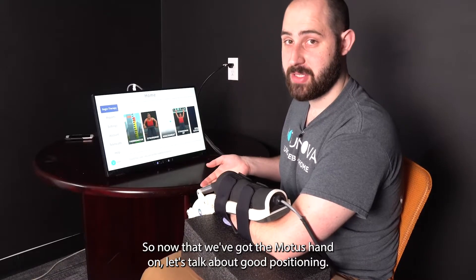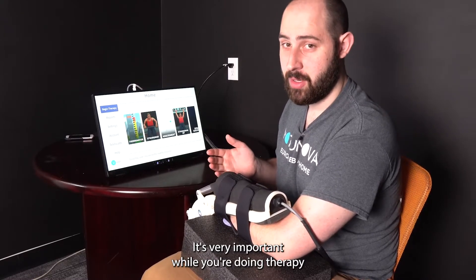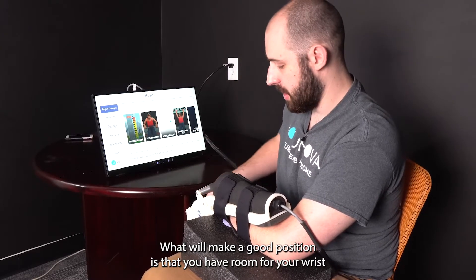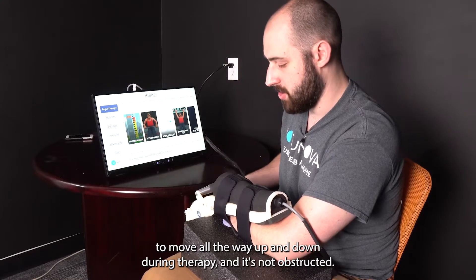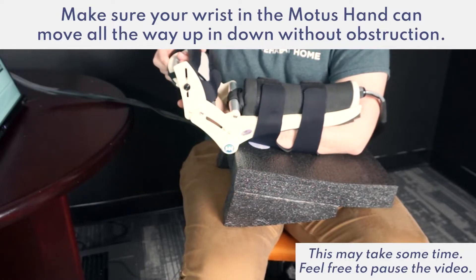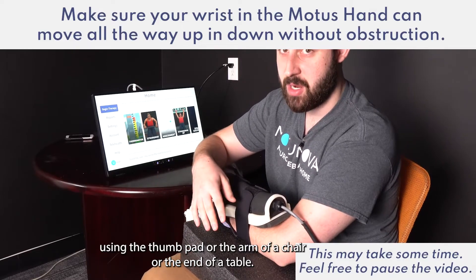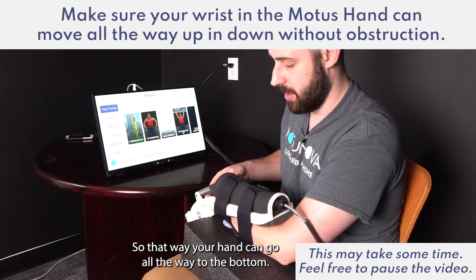Now that we've got the Modus Hand on, let's talk about good positioning. It's very important while you're doing your therapy that your arm and hand are in a good position. Your wrist should have room to move all the way up and down during therapy without being obstructed. Make sure you're using the foam pad, the arm of a chair, or the end of a table so that your hand can go all the way to the bottom.